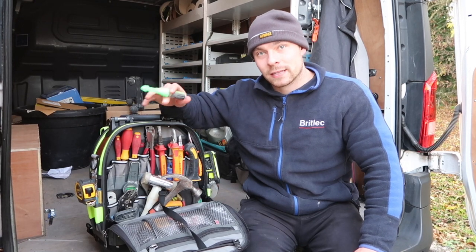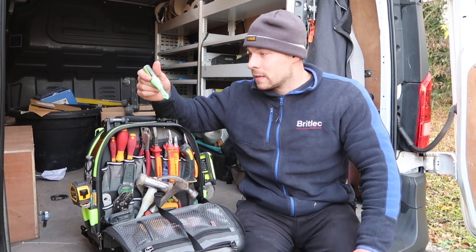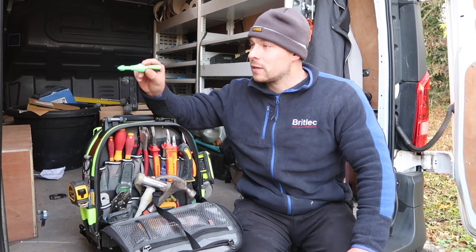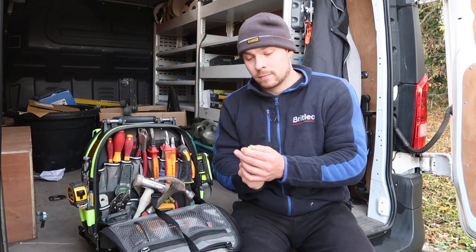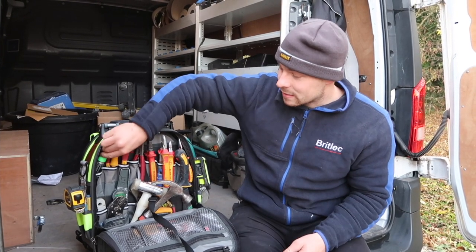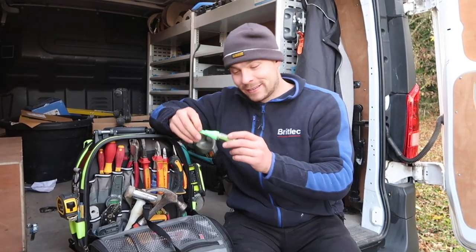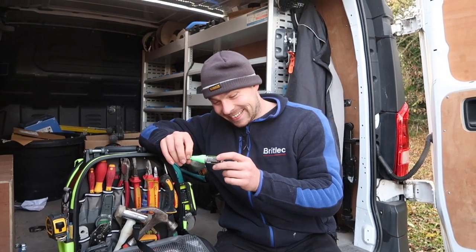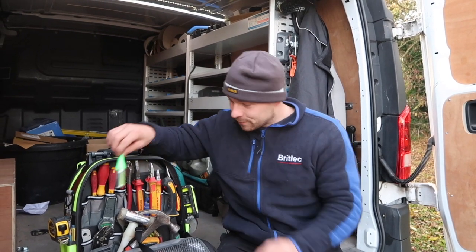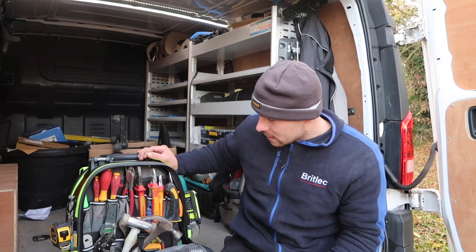We've got the little fixing holes in all the sockets and stuff like that. So instead of fiddling around with a pencil, all you've got to do is push that in and a little bit of paint squirts out. It's amazing, I would never go back now. It's called Marksman Professional - shout out to the guy that made that, because that is a good bit of kit.